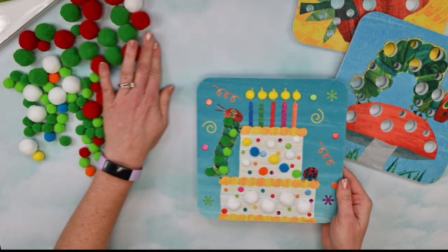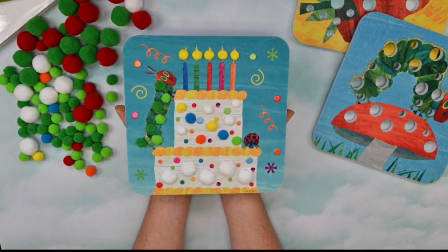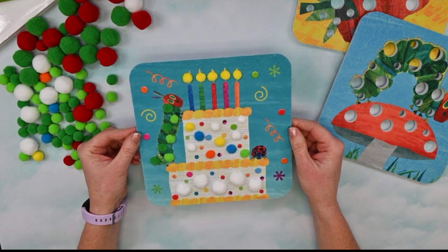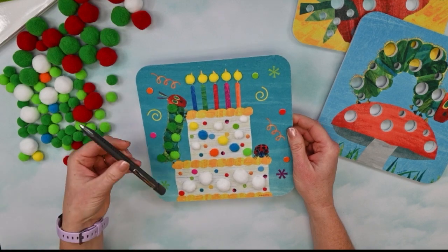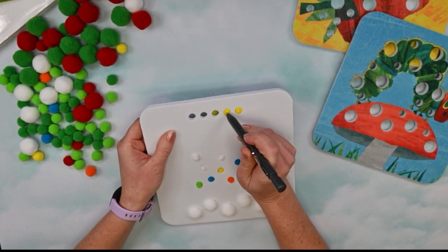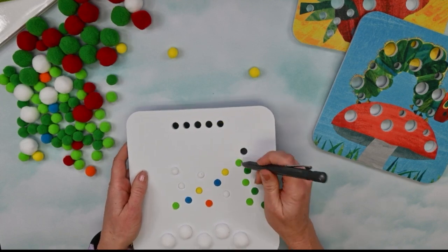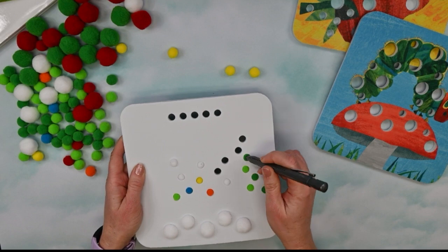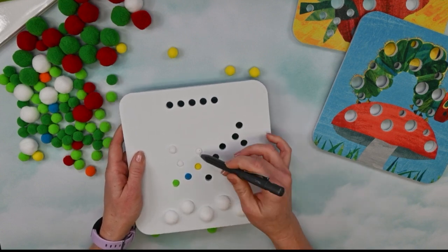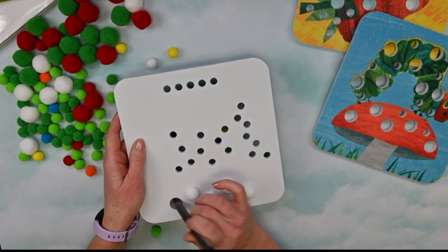So we've completed our wonderful craft and play picture of our very hungry caterpillar birthday cake! What's also fun is taking all of the pom-poms out. You can use your finger or the back of a pen — or if you have a retractable pen, just put the tip in and pop them out just like this. It's really fun to just pop, pop, pop them out like that. So we're almost done and ready to make this picture again.